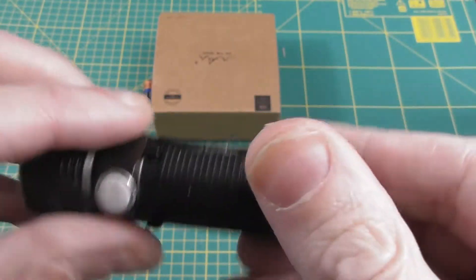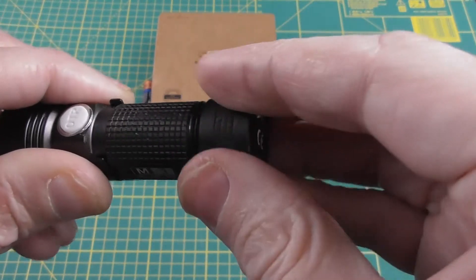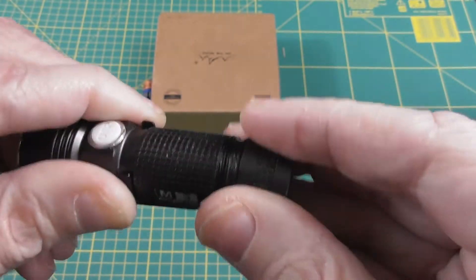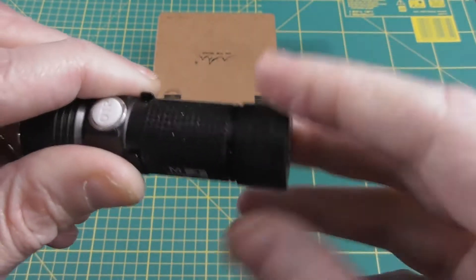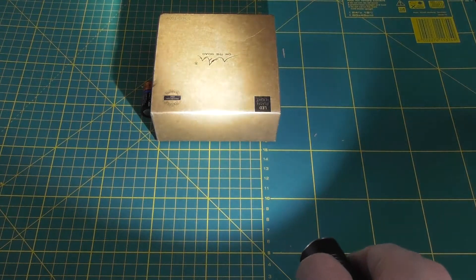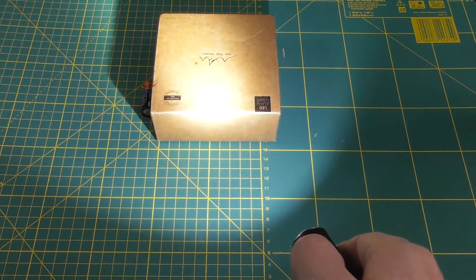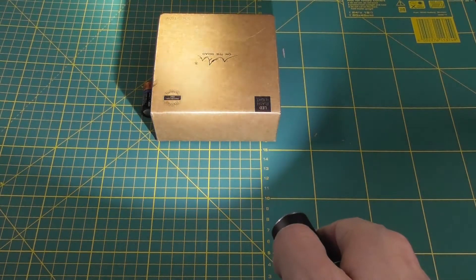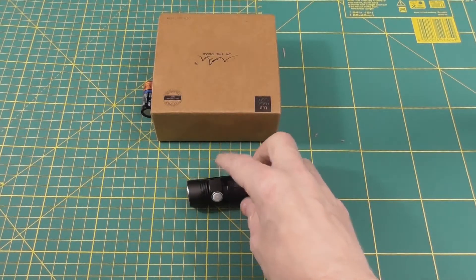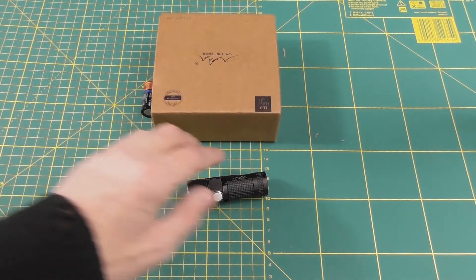The material feels really high quality. This is a unibody design — you just open it here. By the way, this is the 6500 to 7000 Kelvin version, the bright cool white. The maximum beam distance is 130 meters and the maximum candela is 4200.